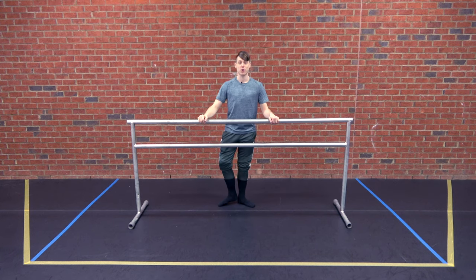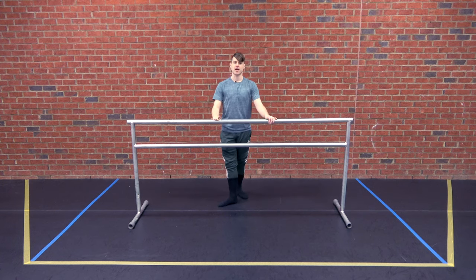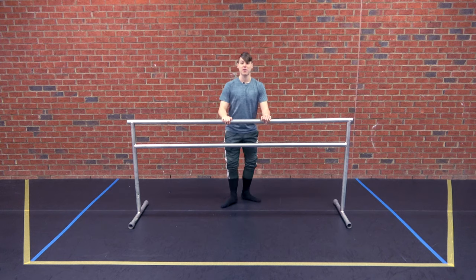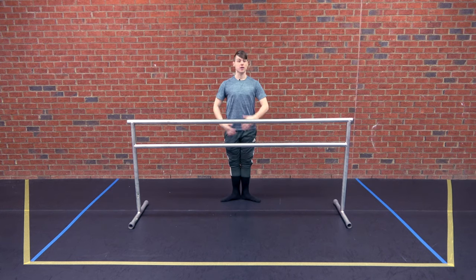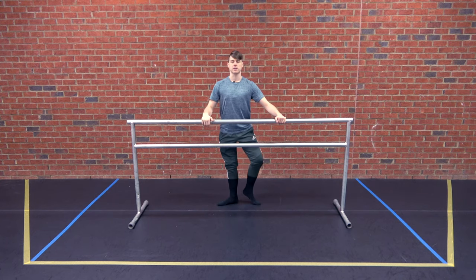Hello everybody, welcome to barre class. Today's class has been designed for people who are able to use a barre, a chair, or some other thing they can hold onto, or for people who would rather do this in center completely without a barre. First things first, let's warm up our feet a little bit.